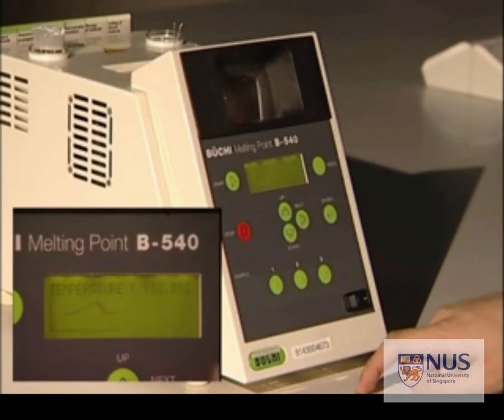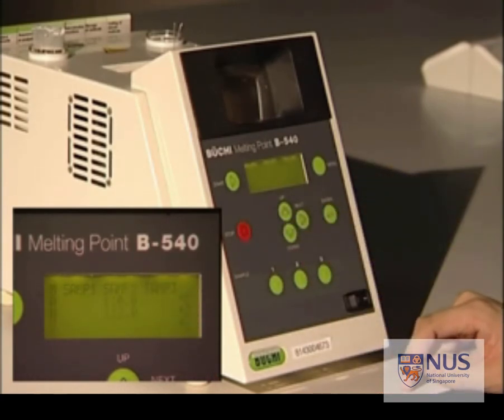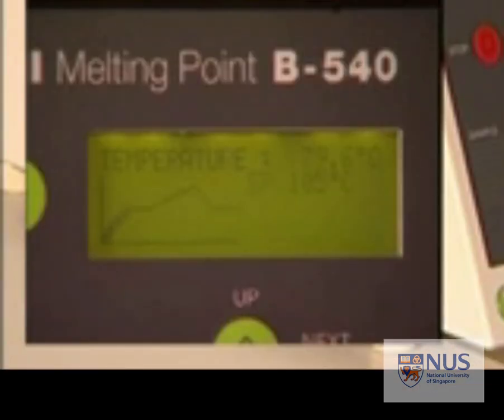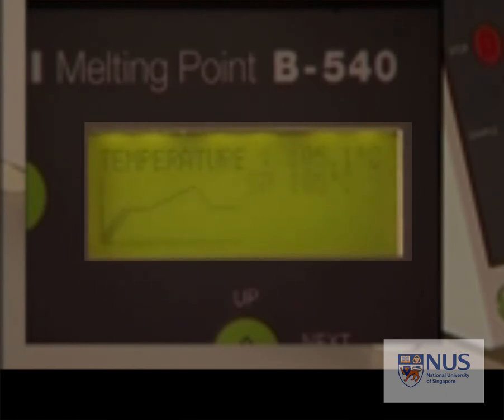Notice that for every machine, there are about three to five slots, so you can actually share this machine with your friends and take turns to monitor the melting of your sample. Record the temperature when your sample first begins to melt, and the temperature when the last crystal of your sample has melted.